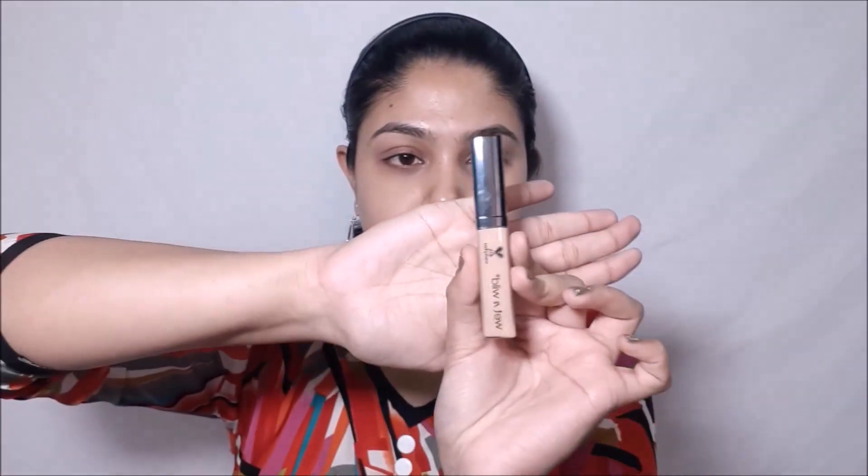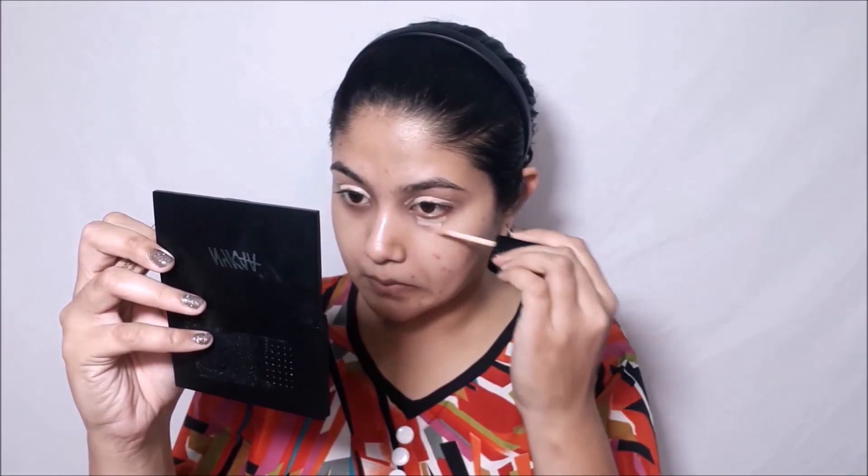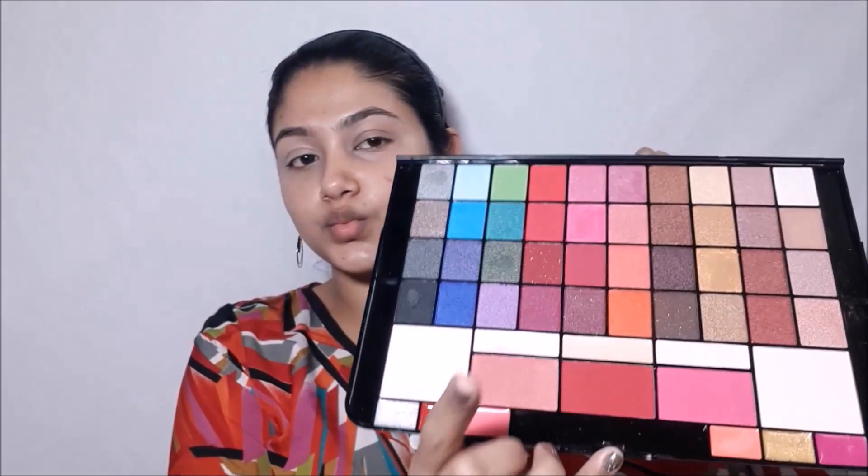I'll be starting off with my eye makeup today. First I'll be taking this Lakme Blur Perfecting Primer and applying it on my eyelids and under eyes. Now I'll be priming my eyelids using my concealer from Wet and Wild and applying a bit on my under eyes as well. Taking this micro mini beauty blender, I'll be blending that concealer out.